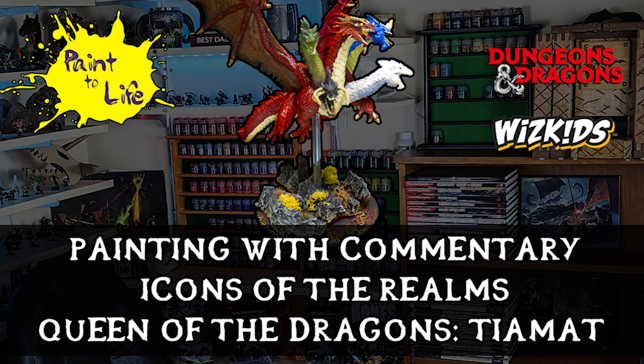Hello, welcome to the Painting with Commentary video for the Icon of the Realms repaint of Tiamat, featured in Paint-A-Life episode 22. If you missed the episode, you can find the link here or in the description below, so go ahead and check that out.